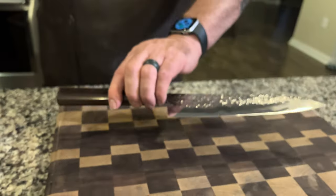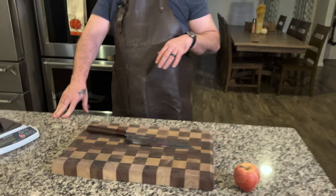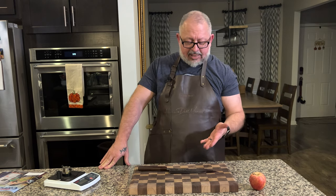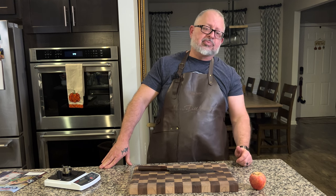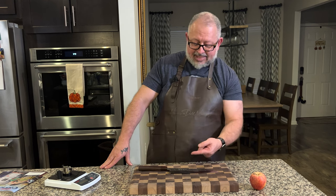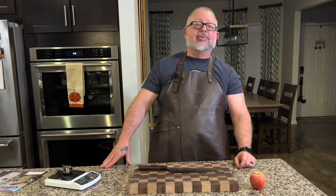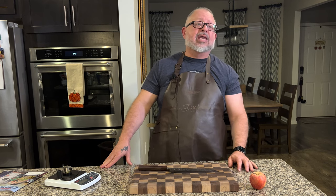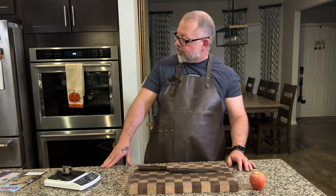It has the tsuchime finish, which is aesthetically pleasing and is supposed to help with food release. Just remember, if the food doesn't make it that far up the knife, it's not going to release anything. It's pretty tall, so for things like potatoes or spaghetti squash you would benefit from that. We don't have anything quite that tall today.